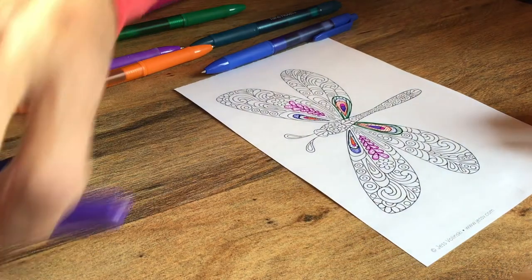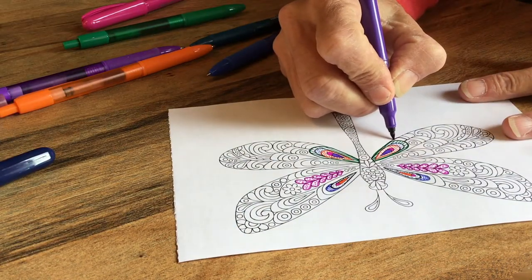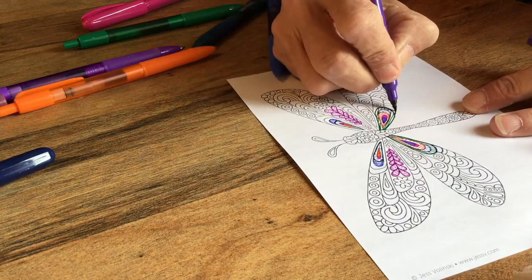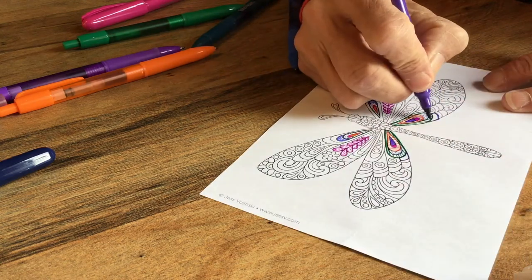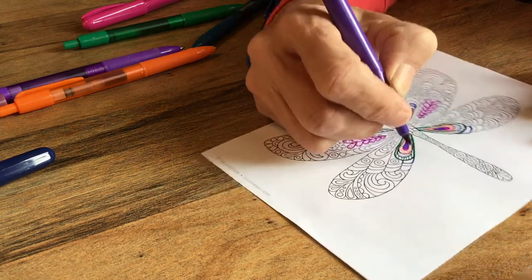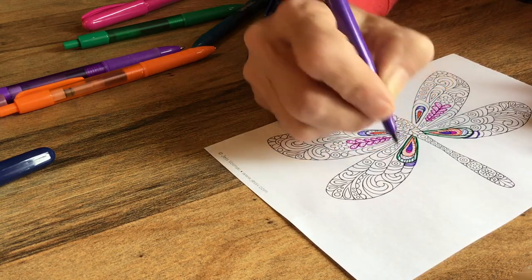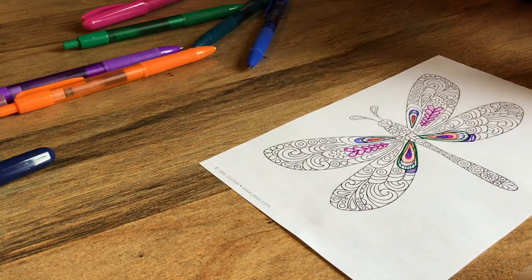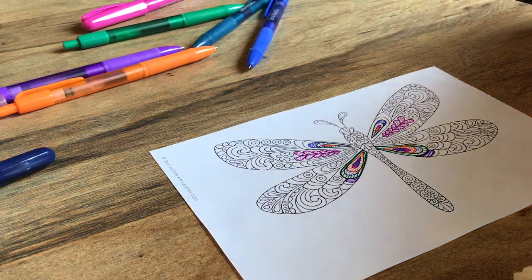As you guys can see I'm trying to keep it balanced. I'm trying to spread all my colors out. I'm doing the same on each side to keep it symmetrical. And as you can see, this starts moving along quite quickly. As you start doing your little lines and your dots and your circles, the picture starts looking better and better. So let's keep going and let's check in in a minute.